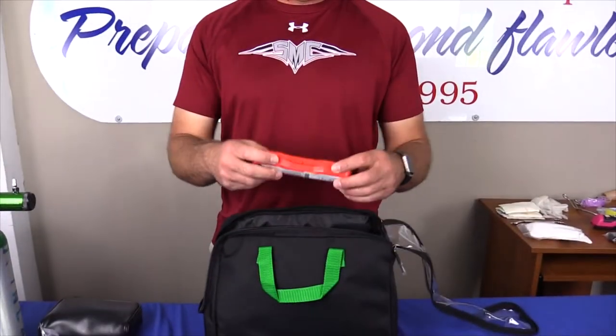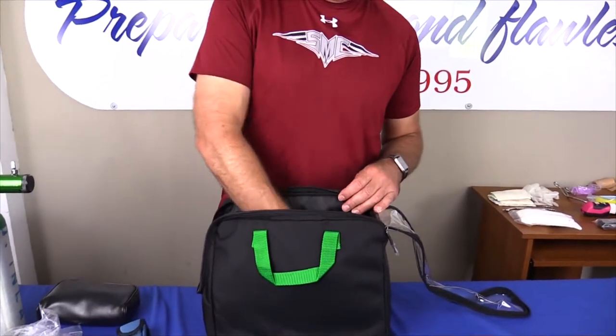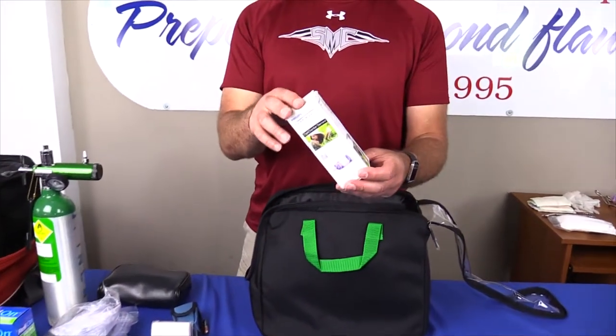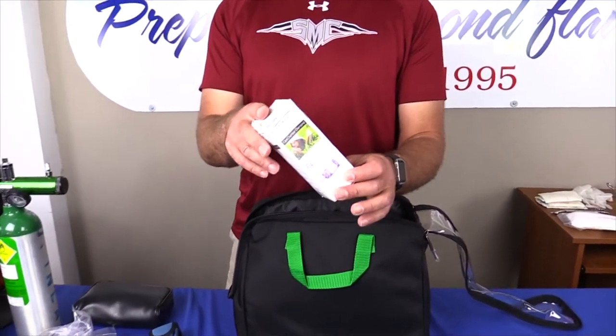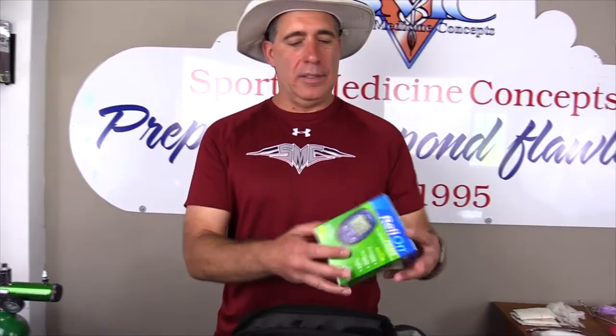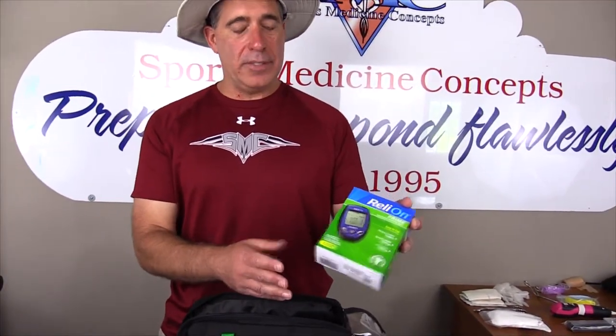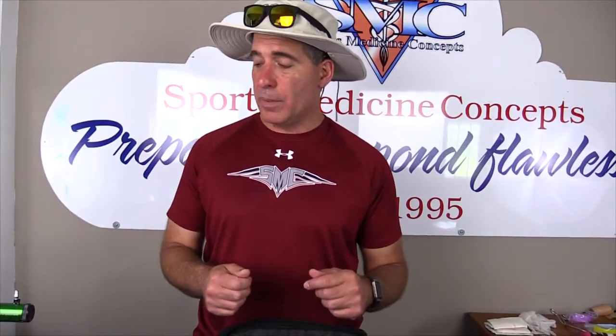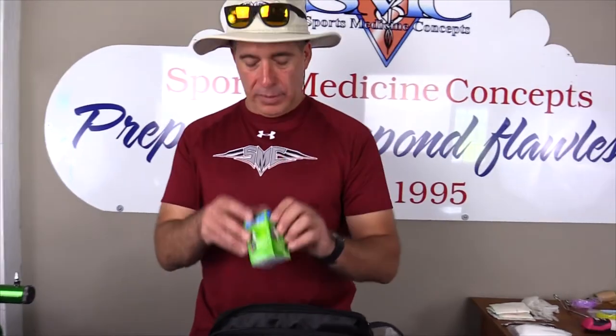I also have a glucagon emergency injection pen that goes into my kit after I check the expiration date. I carry a spacing chamber for all athletes that have asthma problems and carry metered dose inhalers — this helps with the effectiveness of the inhaler. I also carry a blood glucose tester; I double check that — I just bought a new one because my old one wasn't working. I also have some new testing strips.